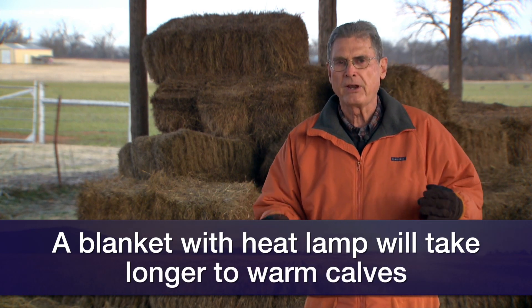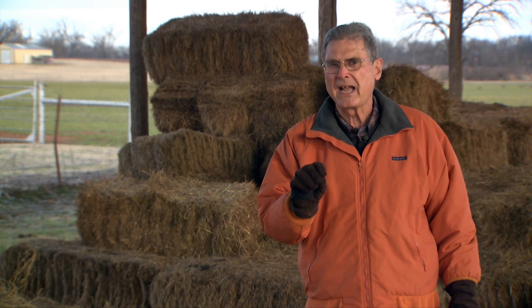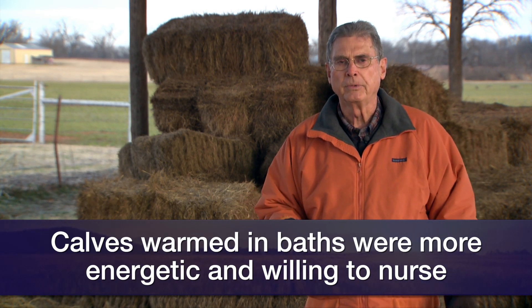The time frame is important, as we know. We want to get those calves going vigorous and get some colostrum in them as soon as possible. But also, these scientists noted that the amount of energy expended by those calves to get their body temperature back to normal was quite different between the two groups. Those calves rewarmed in that water bath were actually more vigorous and more willing to get up and be ready to nurse the mother than were the calves warmed under the heat lamp over a longer period of time.